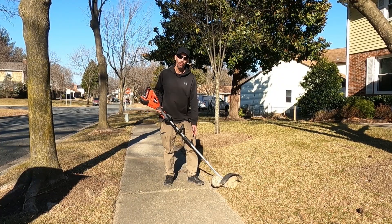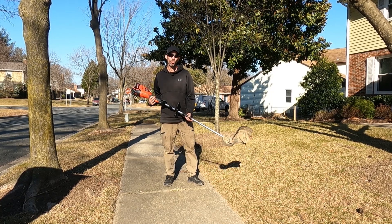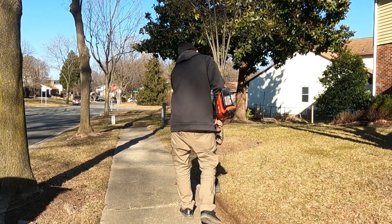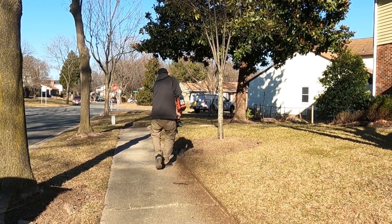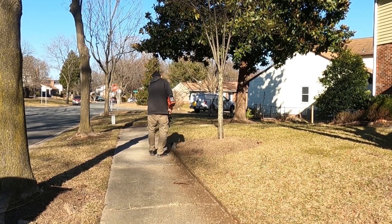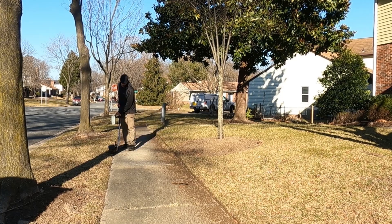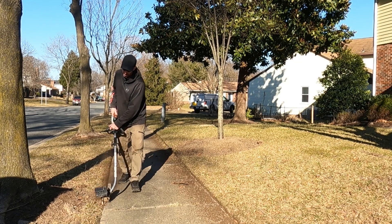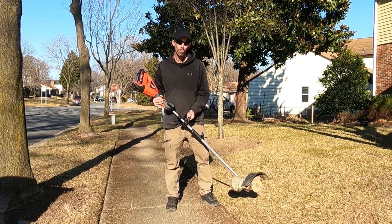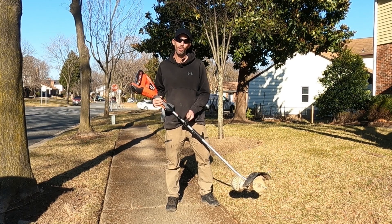This is the edge attachment. I've got the Golden Edge edger blade in there — it cuts a half-inch groove. Let's see how well it does. The 2100 did a great job spinning this Golden Edge edger blade and did a great job cutting a groove in the ground.